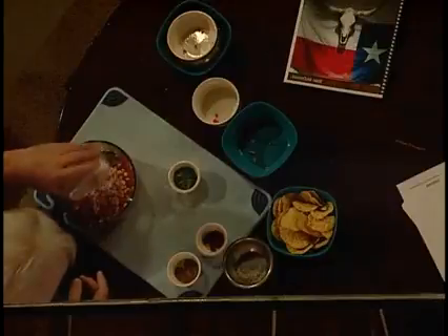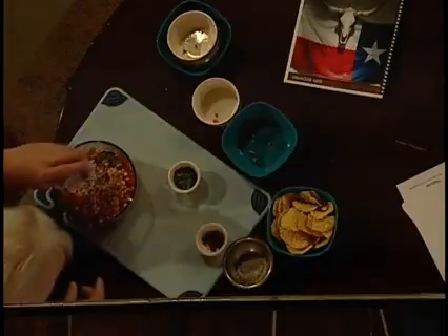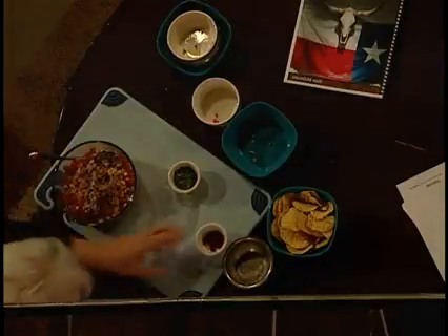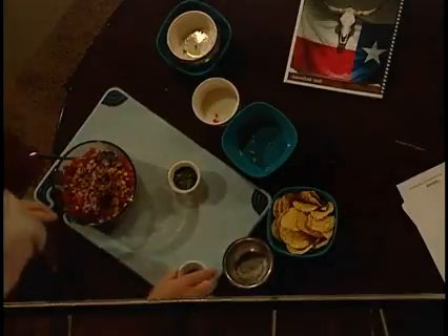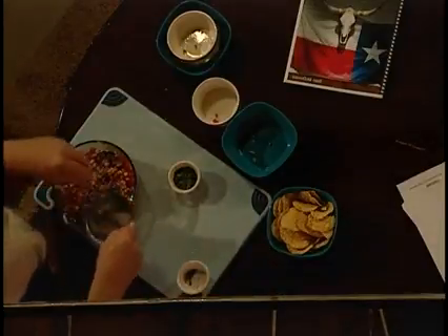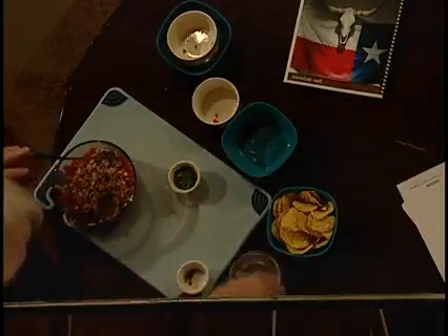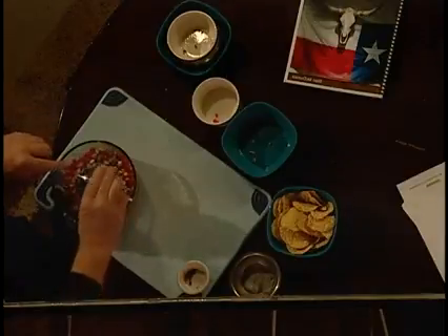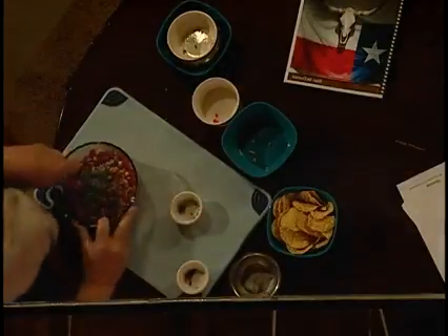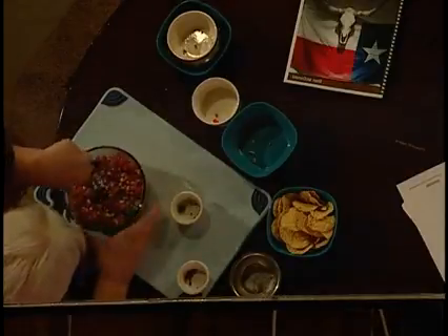Then we're going to add just a little bit of garlic powder, a little bit of cumin, a little bit of chili powder, a little salt and pepper — maybe just a little bit more. And then some nice fresh chopped cilantro is the final thing.